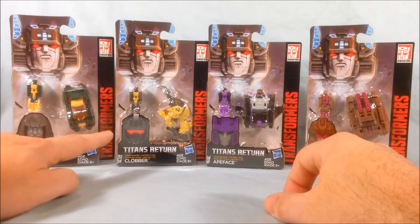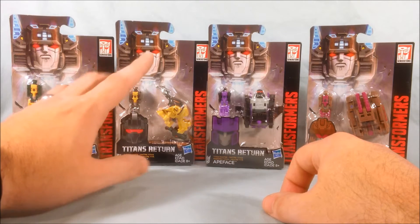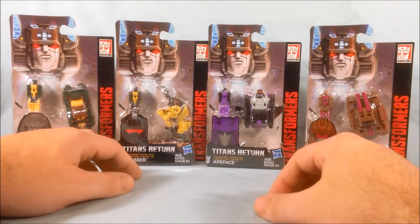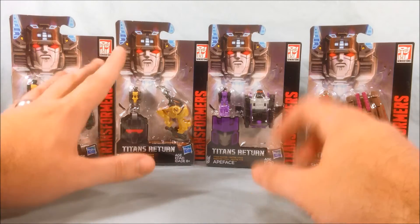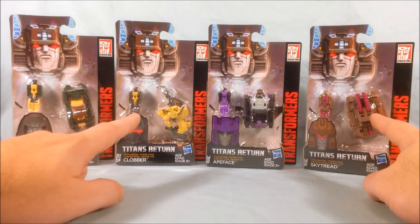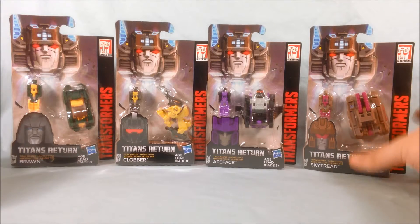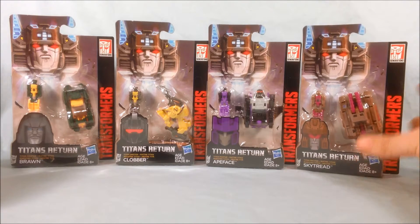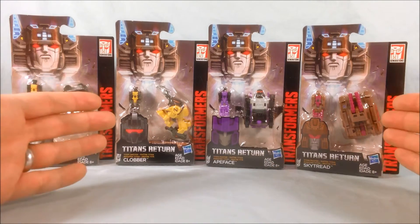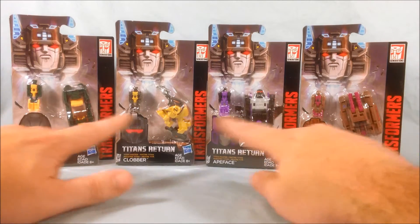Clobber I assume is Grimlock because the head is identical. Plus they reuse the mold from Squeezeplay, which kind of turns into a little T-Rex, so that's a little weird. Apeface and Skytread are already repaints of the two from the first wave, which is kind of weird to see — usually you don't get repaints until a little farther down. But Brawn and Clobber are brand new, and it is weird to already have half the next wave be repaints, but at least all the heads are new.